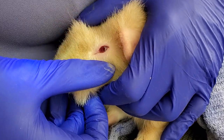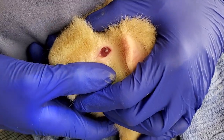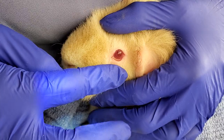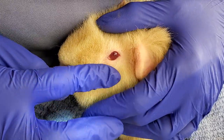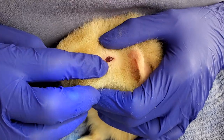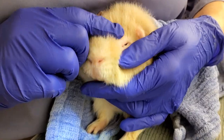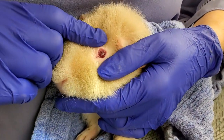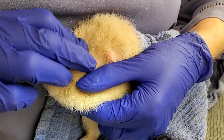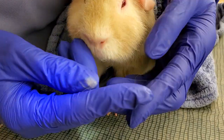There it is — see that? Hey baby boy, see it there in the corner? It's a very small piece. We have to try and move it so we can actually get it out. Bigger pieces are easier to get out than the smaller ones, unfortunately. But it's kind of in the corner now, so I should be able to just wipe it out — there it is!